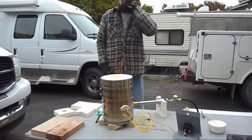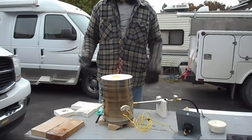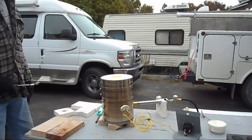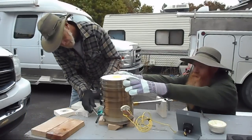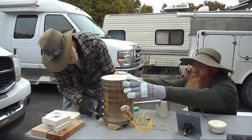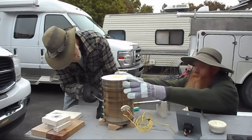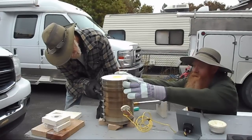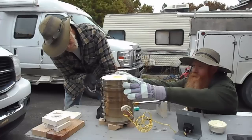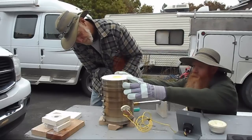It looks like it's time for us to tighten this thing. We want those bands to be hot and expanded while we tighten. Now we get to hold it down while I tighten. We should probably both have eye protection on this close to this thing — a little bit of infrared here. The top clamps took a lot more tightening than the bottom, and they're also a lot hotter. The leather does protect you from the heat — for a bit.